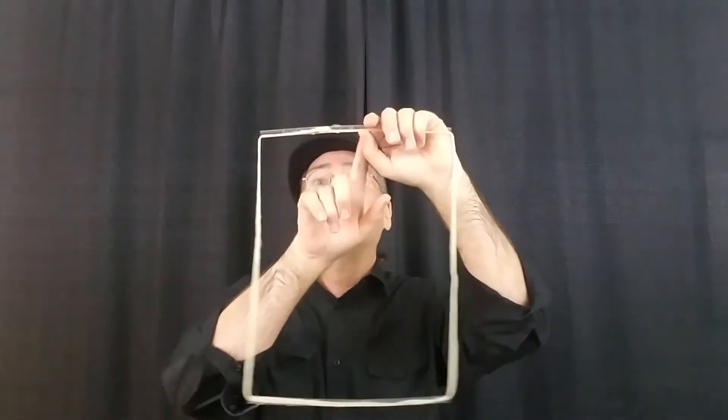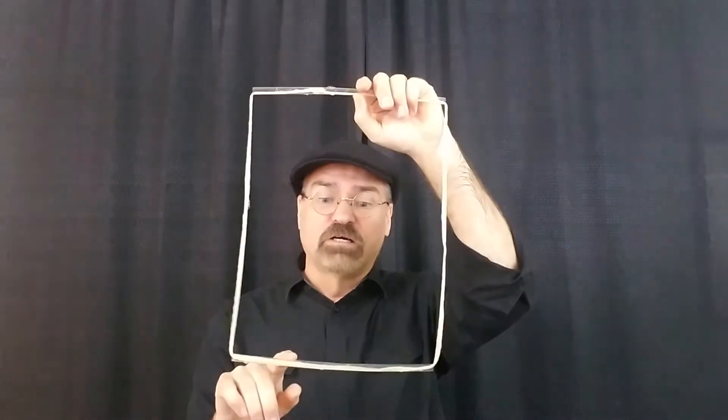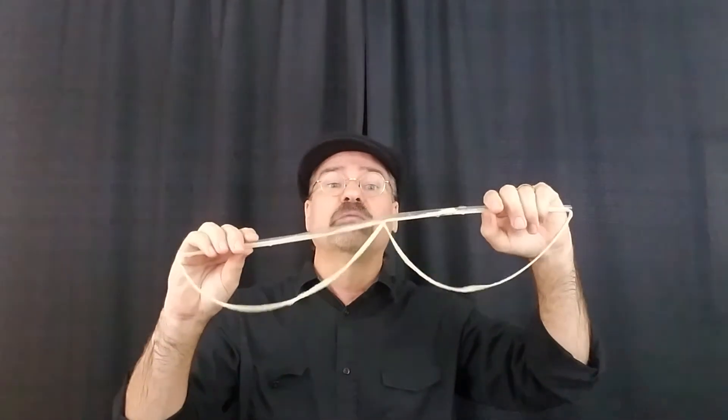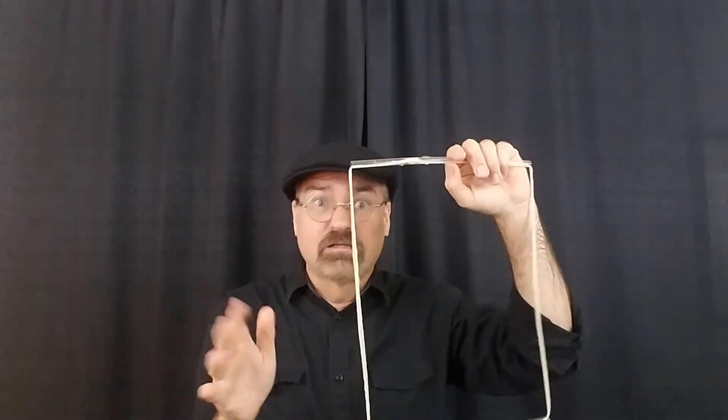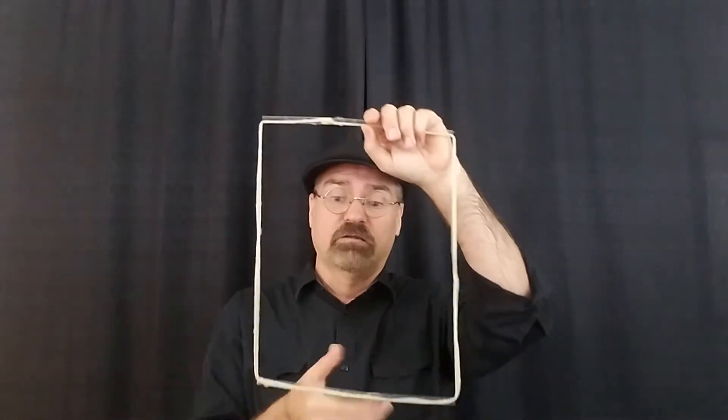Another thing I'd like to tell you about is right over here. This is called a Zabrowski frame. A guy named Bernie Zabrowski came up with this idea. It is a straw and a straw and a string — that's all it is. I took four straws and lined them up to measure how long my string was, added a little bit, and made it like that. You put it in here.